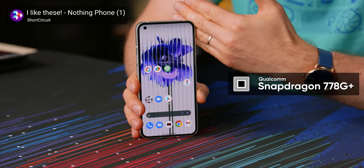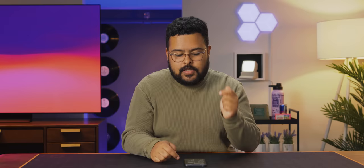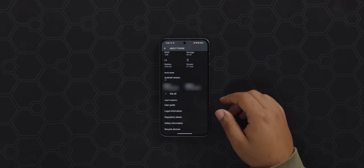Let's talk specs, as that was one of my complaints with the Nothing Phone 1 — it felt a little slow right off the bat. Heading a bit more premium is a good choice here: it's got a Snapdragon 8+ Gen 1, which is good. It's not the Gen 2 that other flagships have, but it is a huge upgrade over the Phone 1's 778G+. There are a couple of spec configurations: 8GB RAM with 128GB storage, 12GB with 256GB, or 12GB with 512GB. We have the 12GB/256GB here, which is plenty, but remember you cannot upgrade with SD cards.